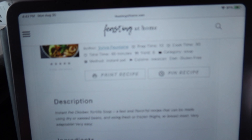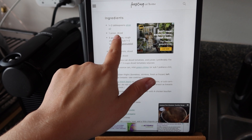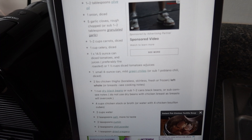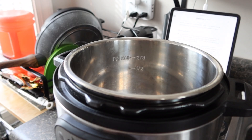Okay, getting to the recipe — I'm using this one from Feasting at Home. I'll link it down below. Here are all the ingredients that I need. I already have them set out but I need to dice my onion and garlic cloves. I just got granulated garlic because I did not feel like cutting it, and I actually omitted the carrots and the celery because I didn't really want that. I have just been craving soup and I can't wait to eat it, so let's go ahead and make it.